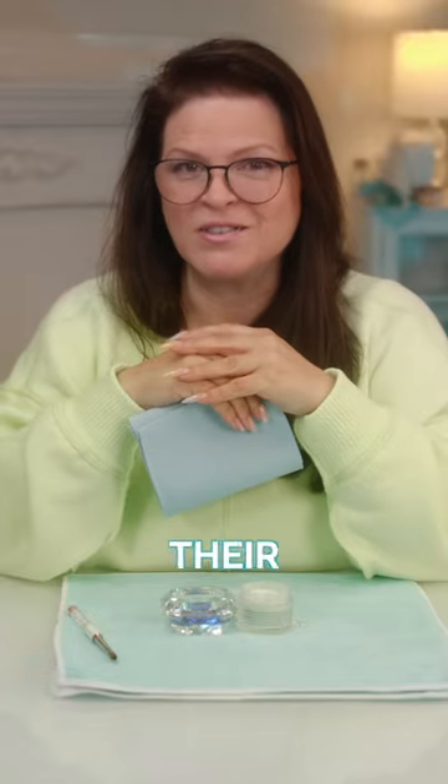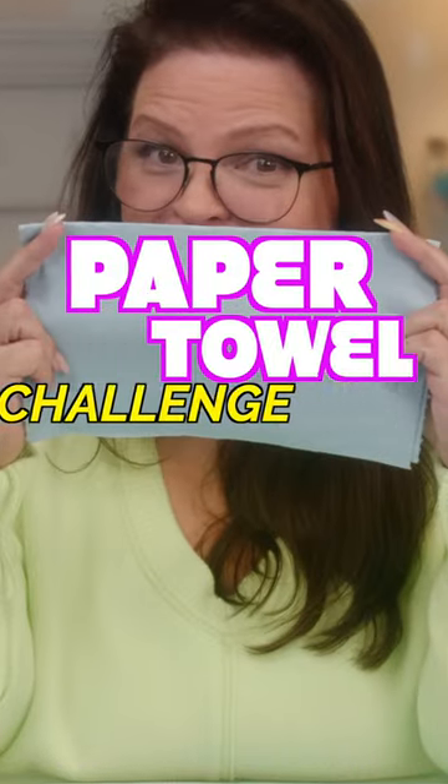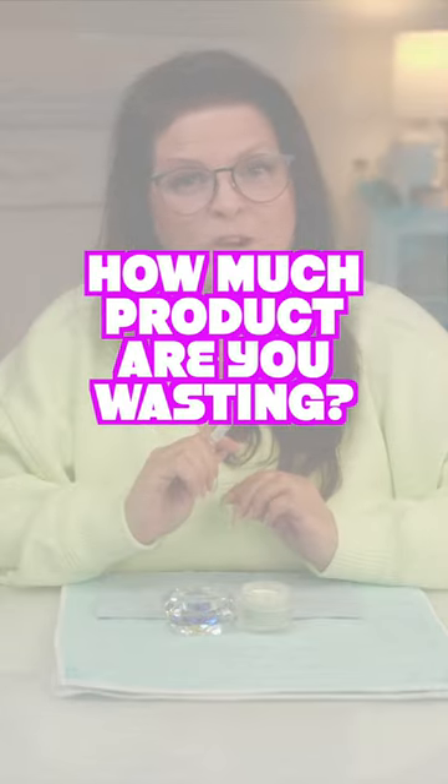A great nail tech always challenges their skills, and one way to do that is give yourself the paper towel challenge. This challenge is all about how much product are you wasting?